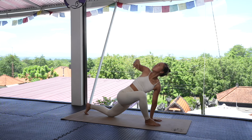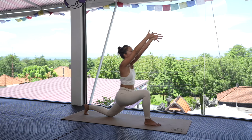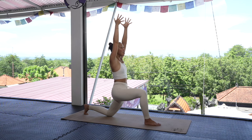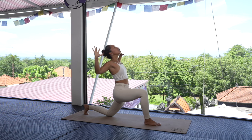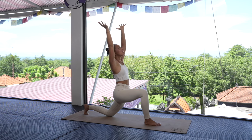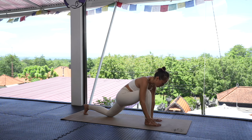Extend in that spine, twisting a little bit further. Inhale here; exhale, drop that hand down. Inhale, raise the hands back up, keeping those square hips, lifting out of your hip crease, creating strength in the legs. Exhale, open up the heart — cactus those arms, raise the shoulders, lift the chin up, creating space in your chest.